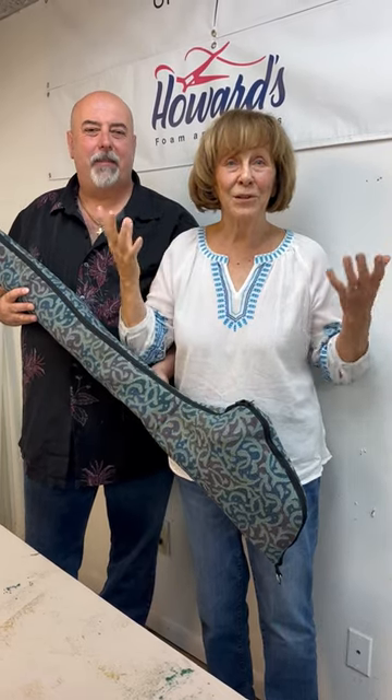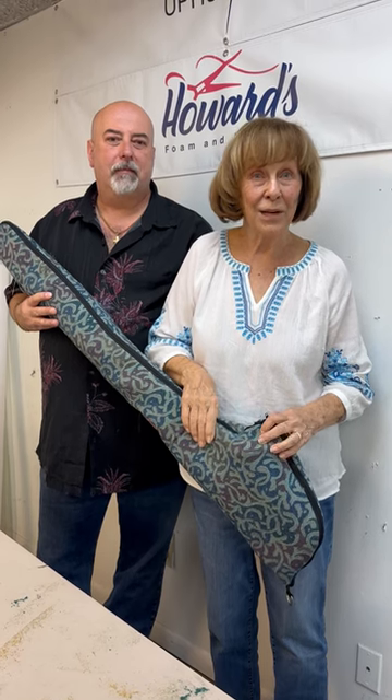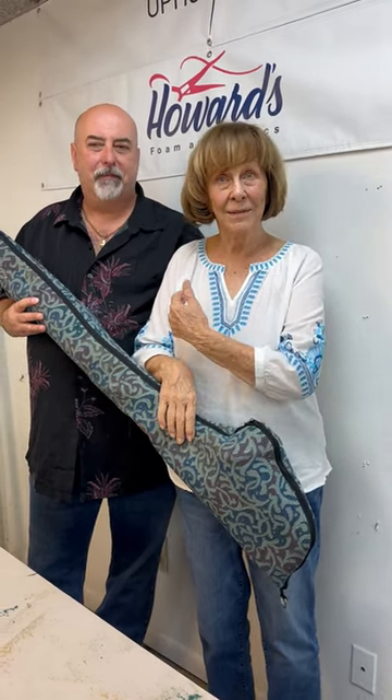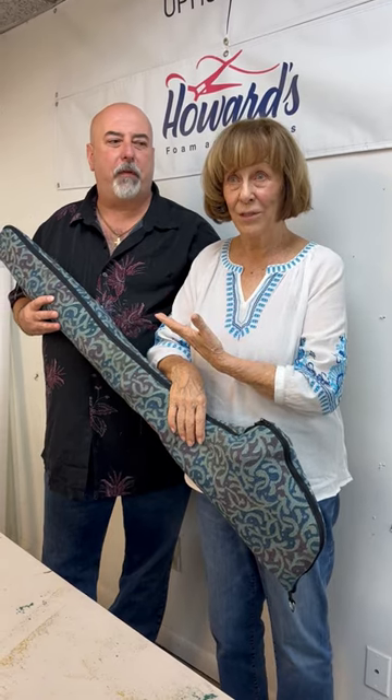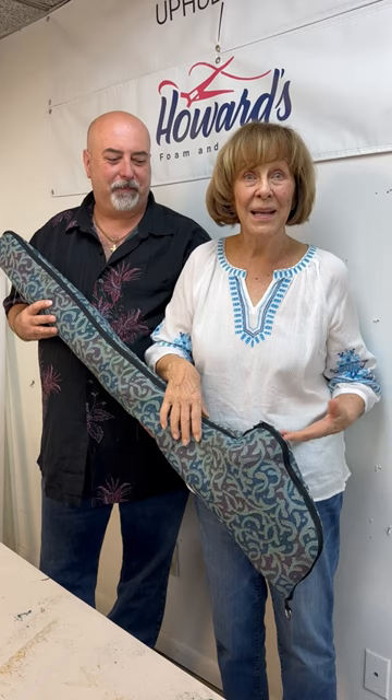I have so much arthritis in my shoulders, my hands, and everything that I can't take my bass clarinet in its regular case, even with wheels. So I came to Bob at Howard's Foam and Fabrics and he made me this case.